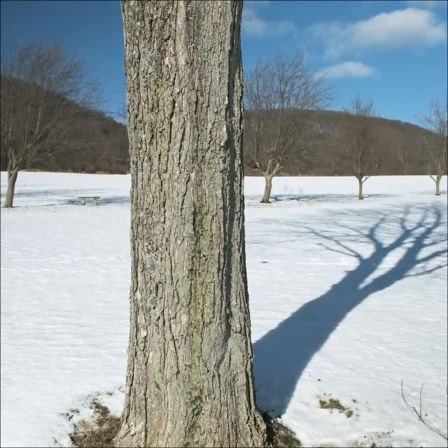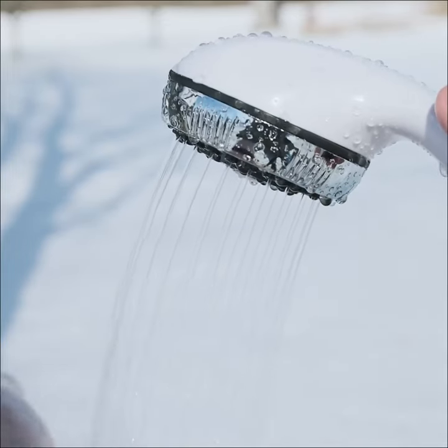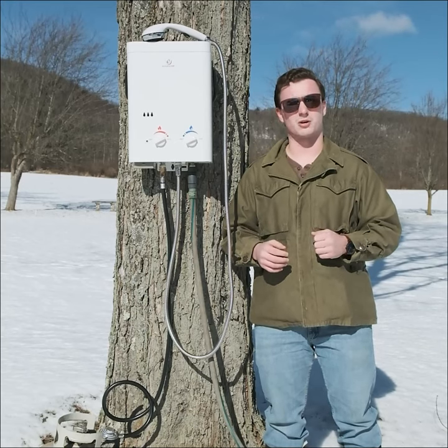I really enjoy the flow rate of 1.5 gallons per minute whenever I'm taking a shower while camping. I decided to go with Ecotemp because they're a trusted brand and the manufacturer of the number one selling portable tankless water heater in the world.